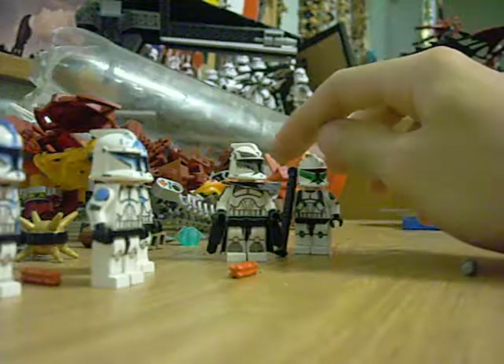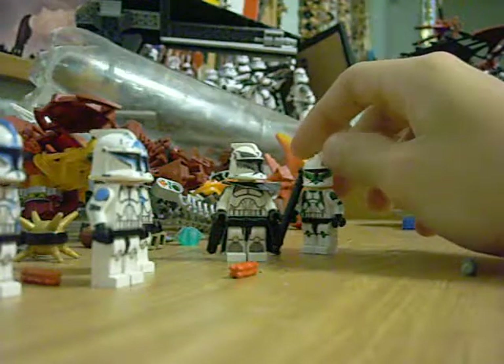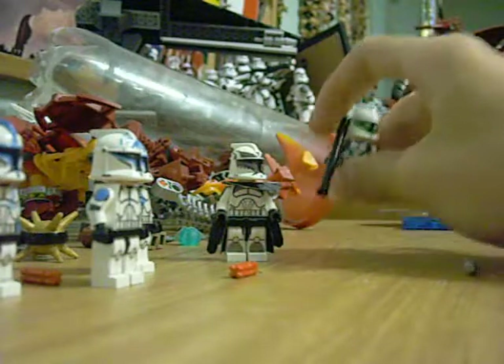So you guys haven't seen these clones yet. I was going to have Commander Bly in this as well, but because his lady castle decided to tear, I had to cancel that. And Havoc as well — very annoying.